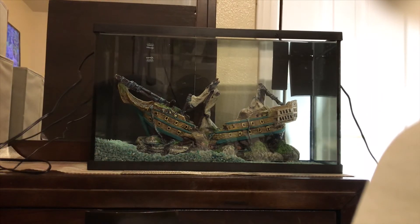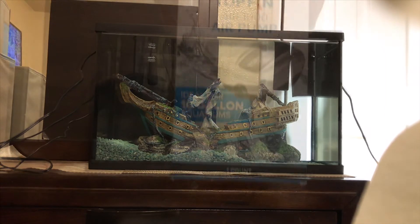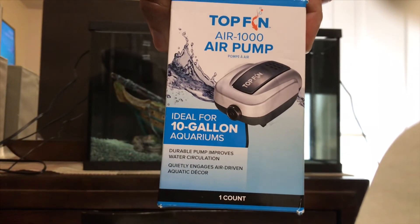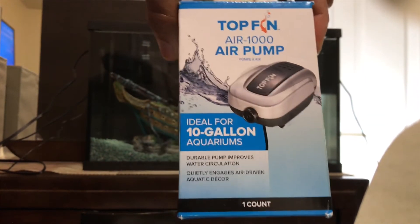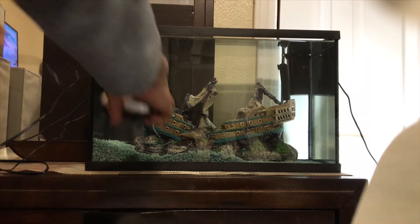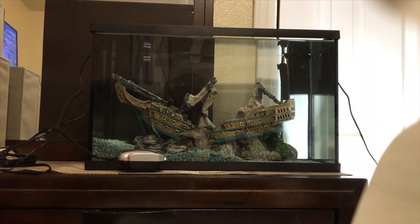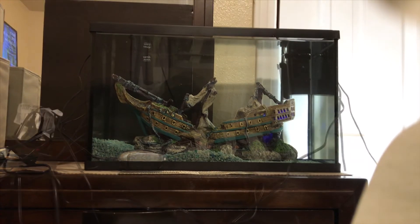This decoration is also a bubbler, so it requires an air pump. I have the TopFin Air 1000 air pump — it's ideal for a 10 gallon aquarium and we'll just use one of these. I have the air pump in place — I'm not going to connect it right now but I will by the time we get the tank fully together.